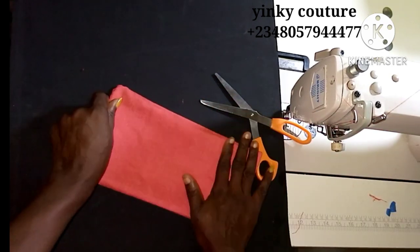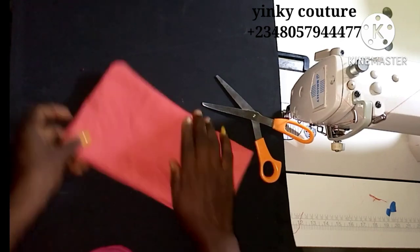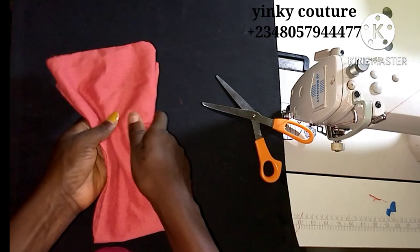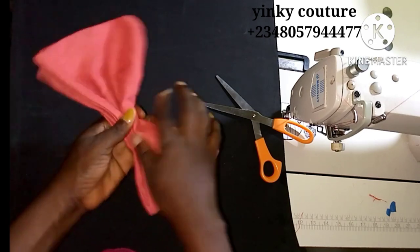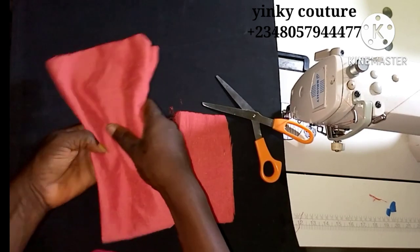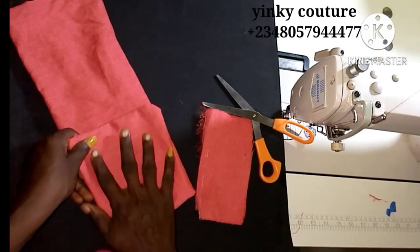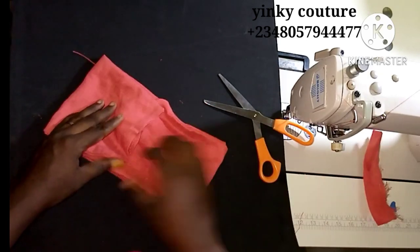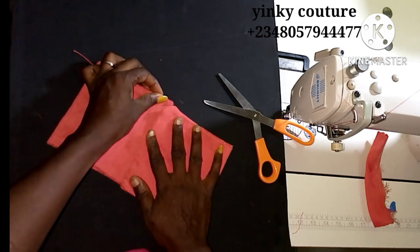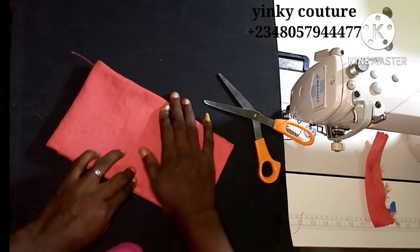The next thing I'm going to do is fold it into two, because I want to double it. I'll fold it into two and create the knot like so. There is another way you can fold it so that both ends will be a folded end. You can let both ends meet at the center like this — I think this is preferable. I'll just let it meet at the center and hold it together with a three stitch.